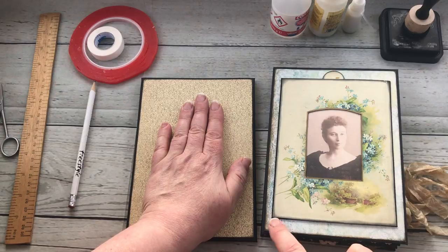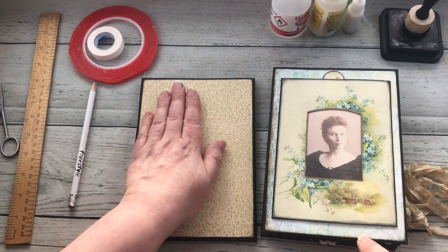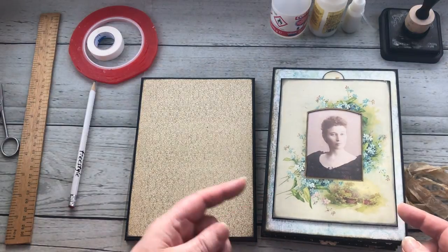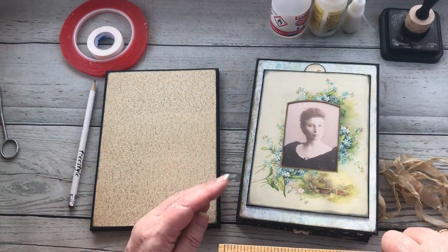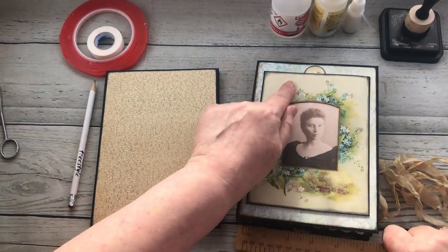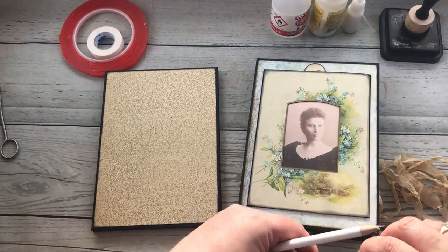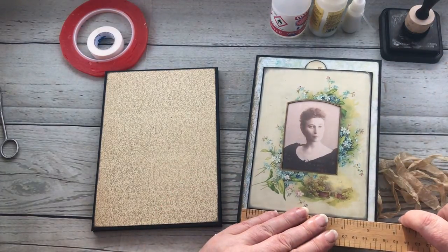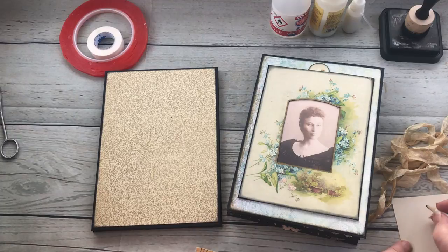I've got this as my background — the same blue — and obviously I want some of that to show, so I don't want to cover over the whole of it. I'm going to cut a piece of black card first. If you've done the same size envelopes as me then it will be the same measurement, but you'll need to work this part out for yourself too because it will also depend on the image you're going to use. My black card itself measures four and seven-eighths — from there to there is four and seven-eighths.